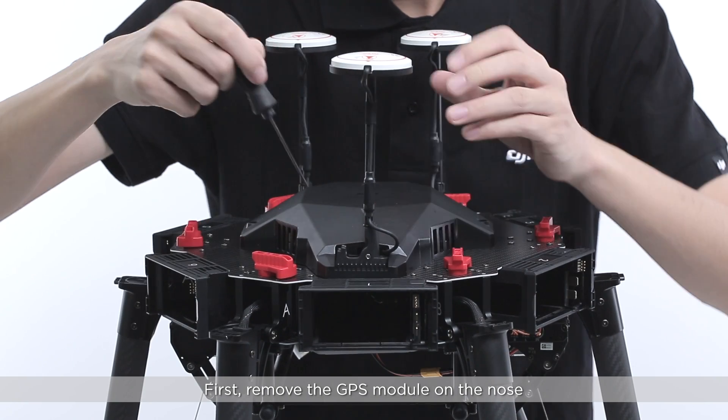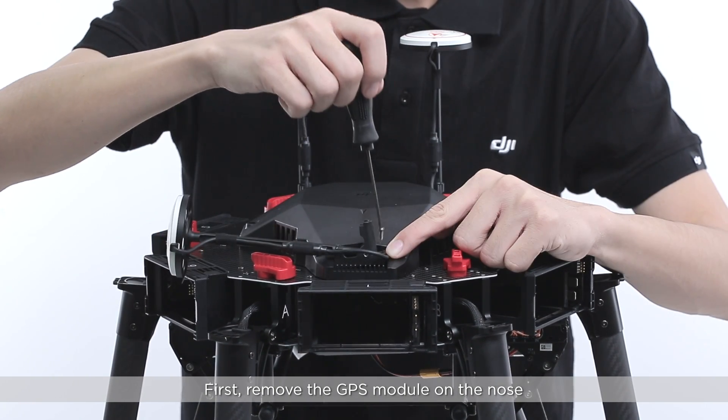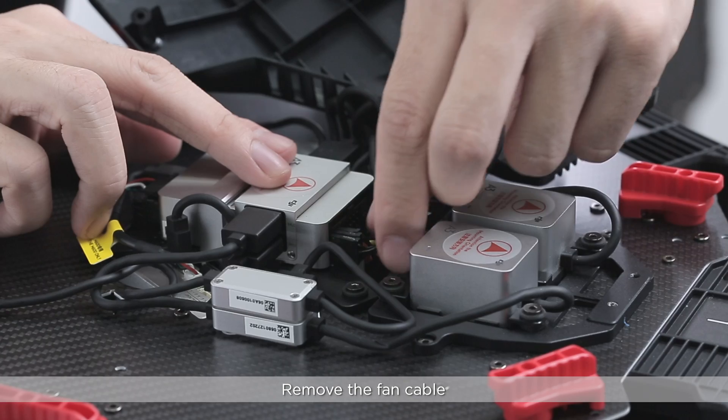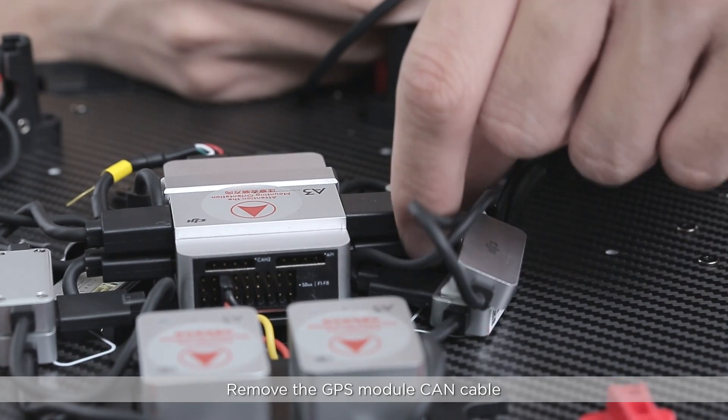First, remove the GPS module on the nose. Then, remove the upper center frame cover. Do not damage the fan cable. Remove the fan cable. Remove the GPS module CAN cable.